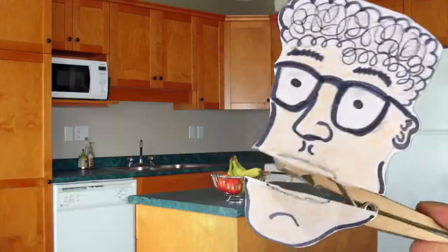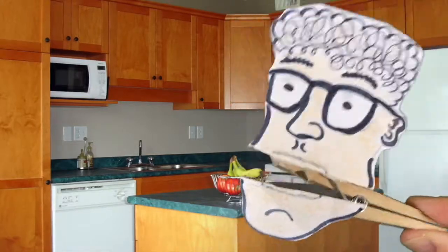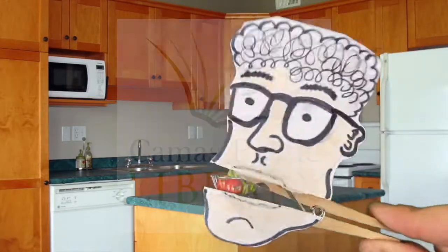So head over to camaslibrary.org and get your copy of Bowls today. Remember, this food doesn't go on plates — bowls only, please. Bye-bye.